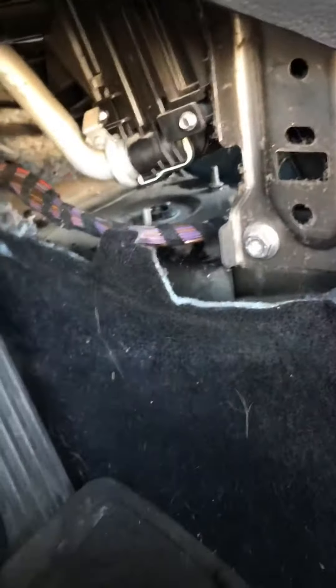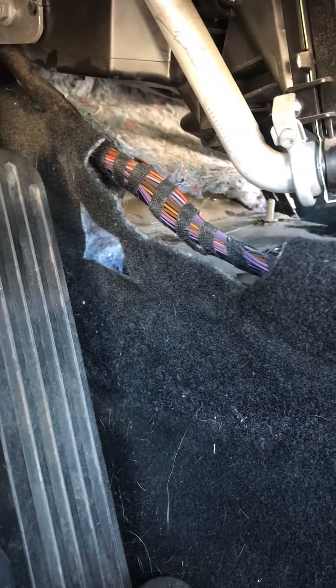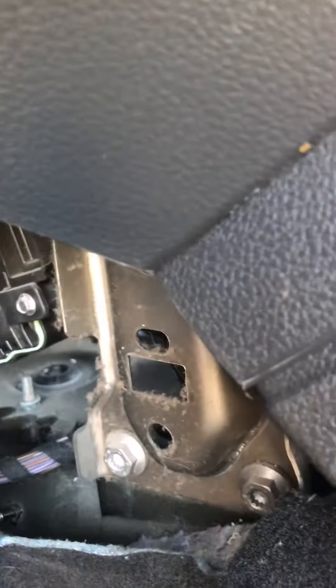After that you pull the carpet, remove this part here, and just like that it's holding the wiring and stuff with plastic nuts — you remove that. You need to remove it from both sides in order to get to the airbag module. Right here are three screws — one, two, three — that are holding the airbag control module.